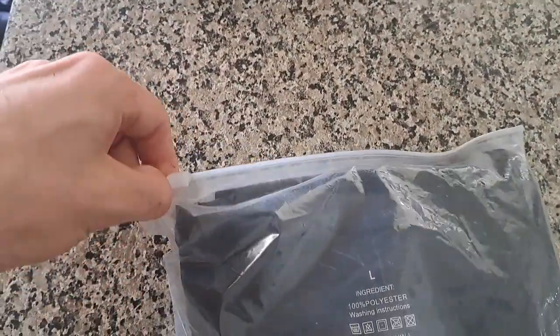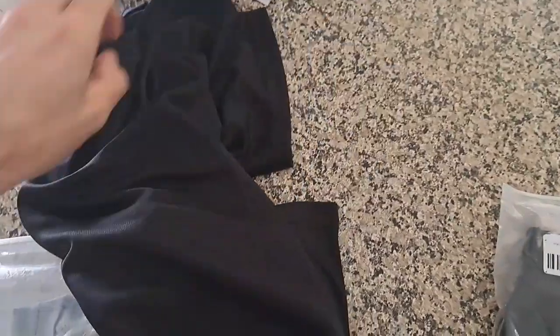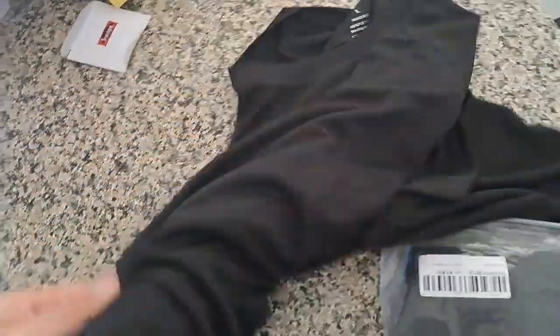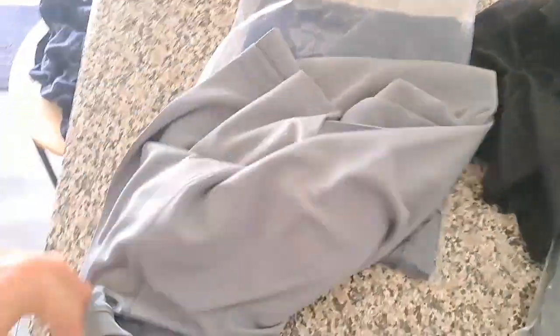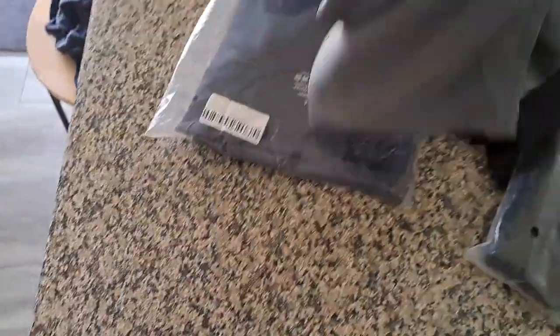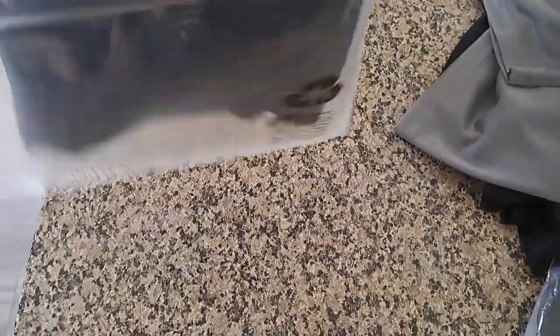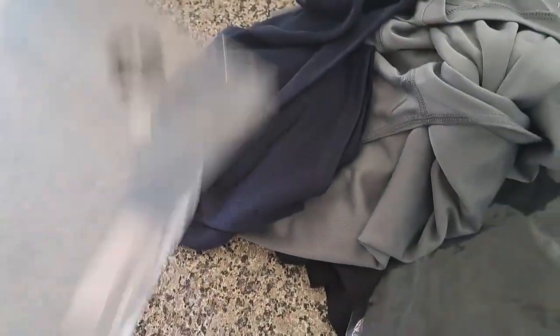Just gonna try and open this up one hand and my teeth and take a look. So there's three different colors — it's a black, got the grey, and a dark blue navy. We'll take a closer look in a second.